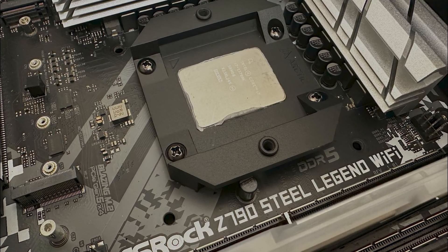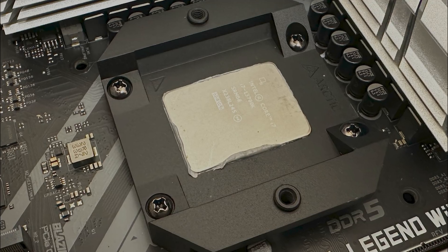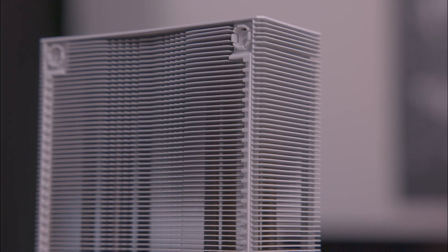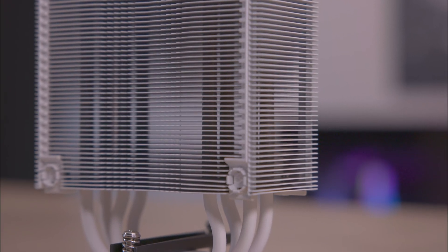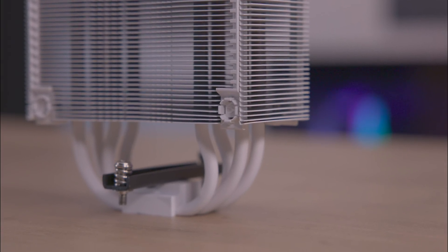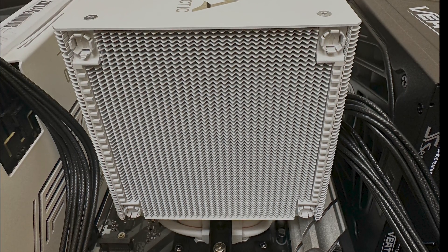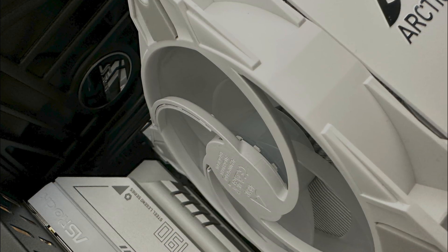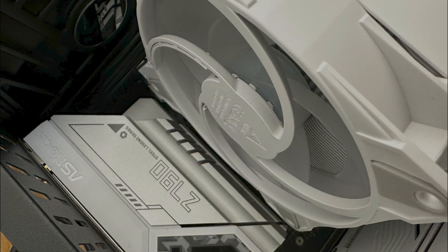It's challenging to pinpoint the exact factor behind this cooler's performance — it could be the unique mounting system, the heatsink design with those heat pipes, or the fans themselves. It could also be a combination of all these things together, but however you look at it, it's clear that the combination of these features results in a highly efficient cooling solution. The Arctic Freezer 36 excels with its minimalist design, superior cooling performance and extremely quiet operation, outperforming rivals on the market, in some cases by a mile.